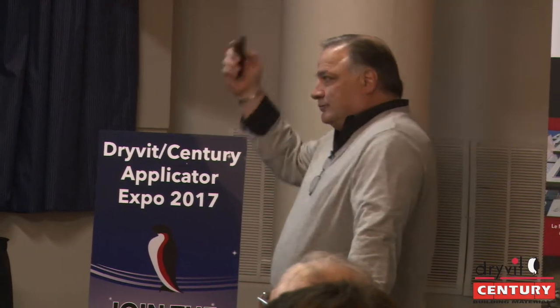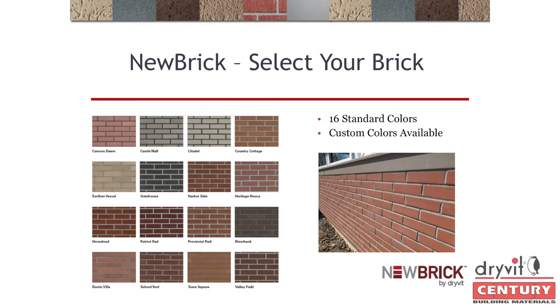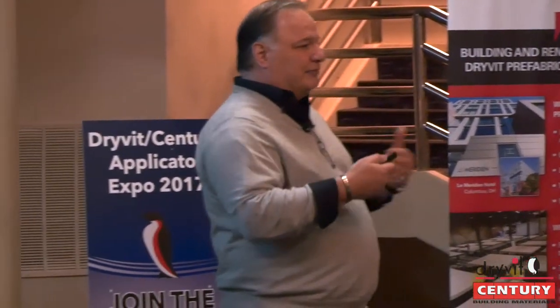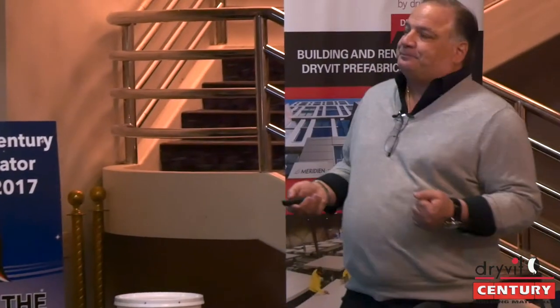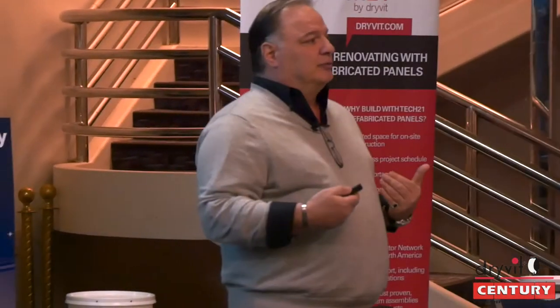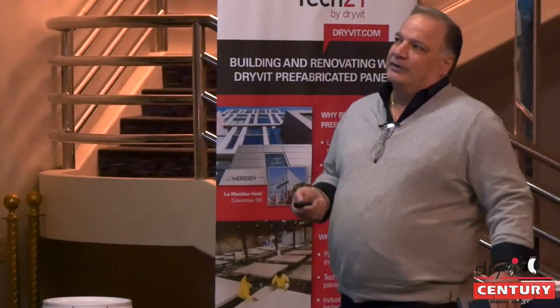We have 16 standard colors and can make custom colors. We can match any color from our 288-brick catalog. We offer three different textures: wire cut, smooth, and velour. We can blend and give you special effects — for example, a simulated iron spot where we put black fleck in to look like an actual iron spot. As far as blending, we can blend for you but it's cheaper if you blend yourself in the field. Consider the cost of both options — field blending will generally be less expensive.